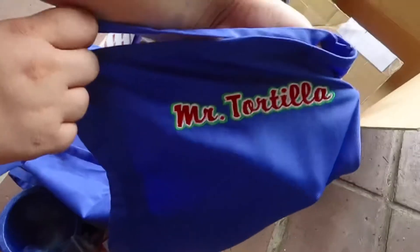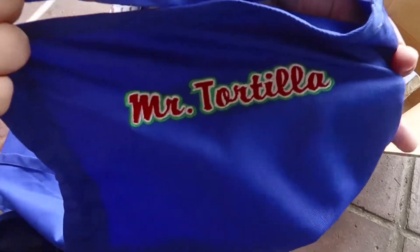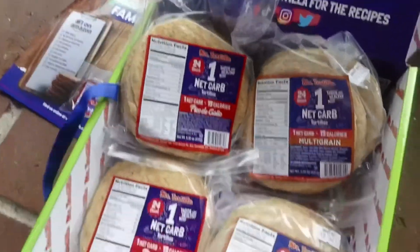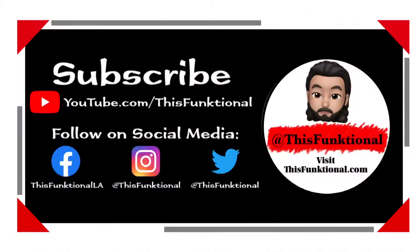And on the bottom of all this, it looks like there is an apron with the Mr. Tortilla logo — pretty cool looking apron. I shall be using it when I cook some of these tortillas and make some tacos for the nephews.